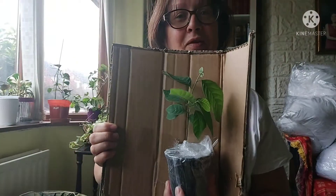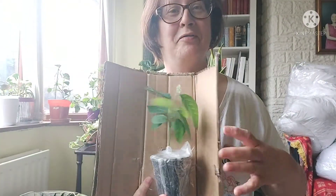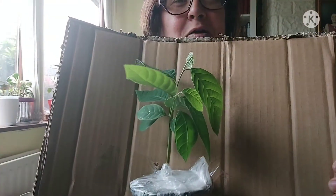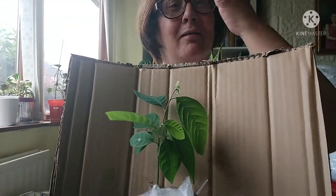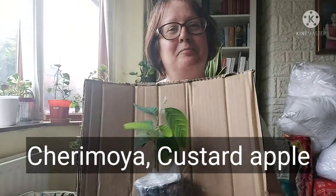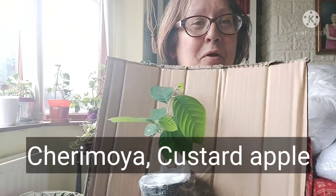Now, some of you will know what this is, but if you don't — this is a custard apple plant, a cherimoya. I'm really glad I've got this because earlier this year I did a video of my two cherimoyas that were almost three years old, and I'd repotted them.